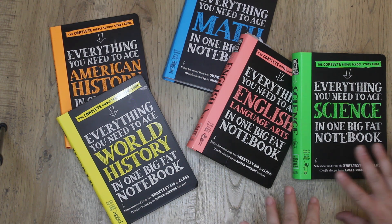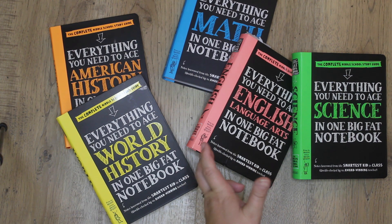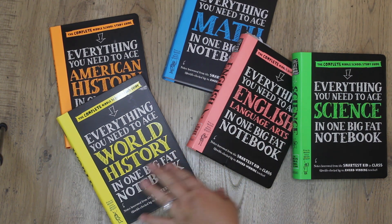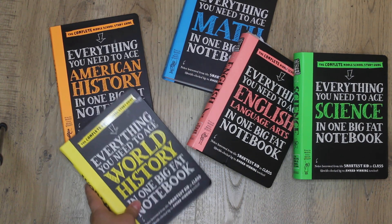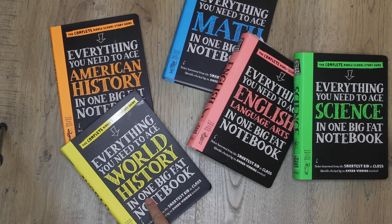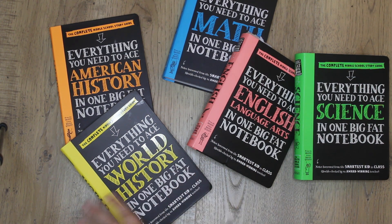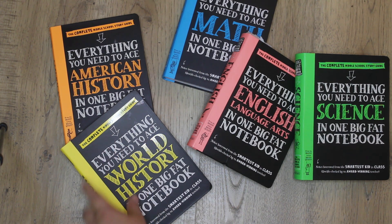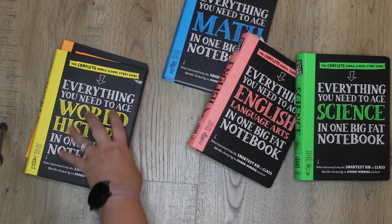So here is the whole 'Everything You Need to Know to Ace Whatever Subject in One Big Fat Notebook' series. It is a series of five books so far: American history, world history, math, English, and science. We haven't actually started using the world history or American history yet because we are doing a little bit of geography right now.